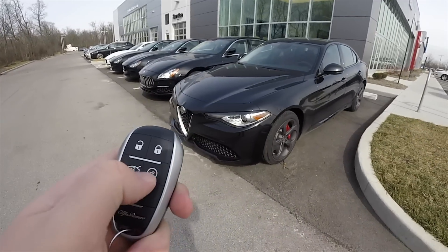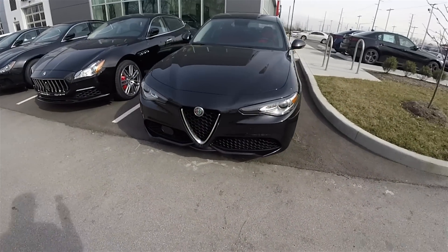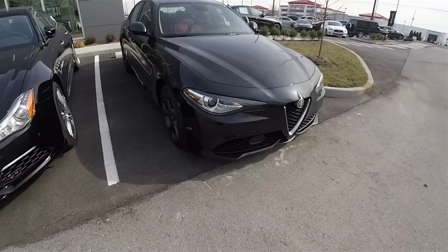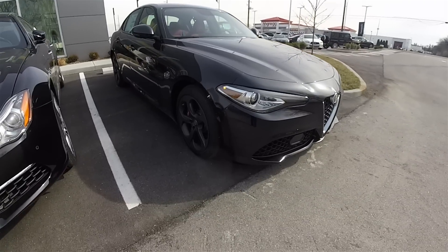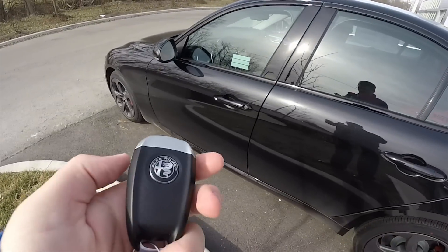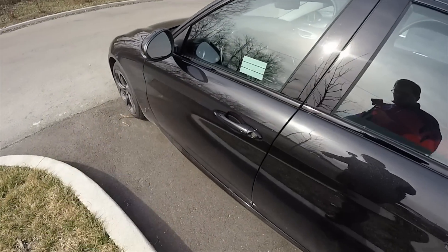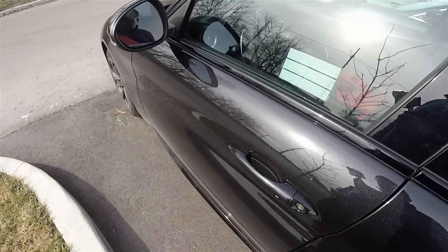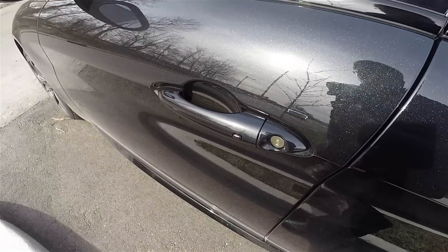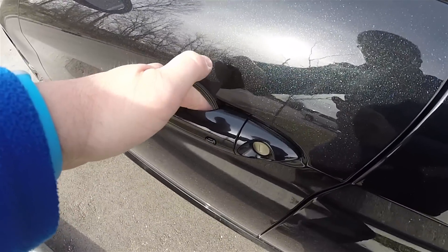This vehicle is equipped with a remote start — just double-press the remote start button on the key fob. With the smart key access system, by keeping the key fob in your purse or pocket, you're able to lock and unlock the vehicle doors. To lock, simply press the buttons on the door handles and the horn will chirp. To unlock, simply grab the handles and open it.